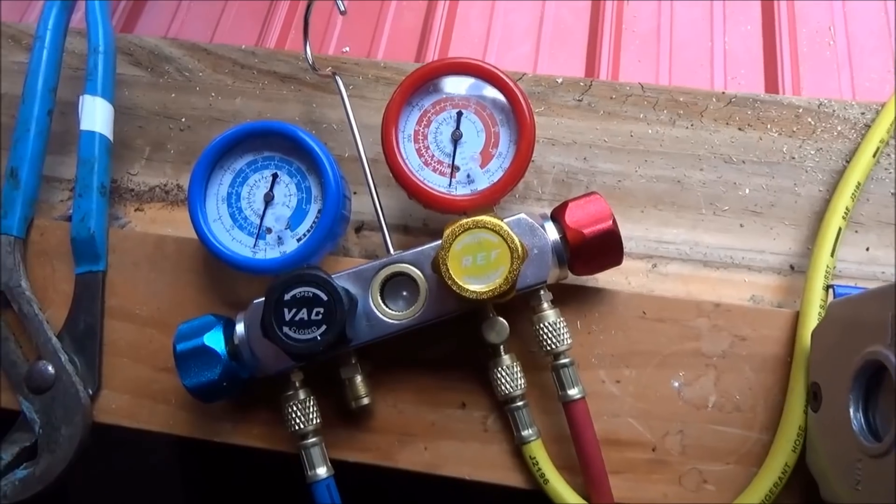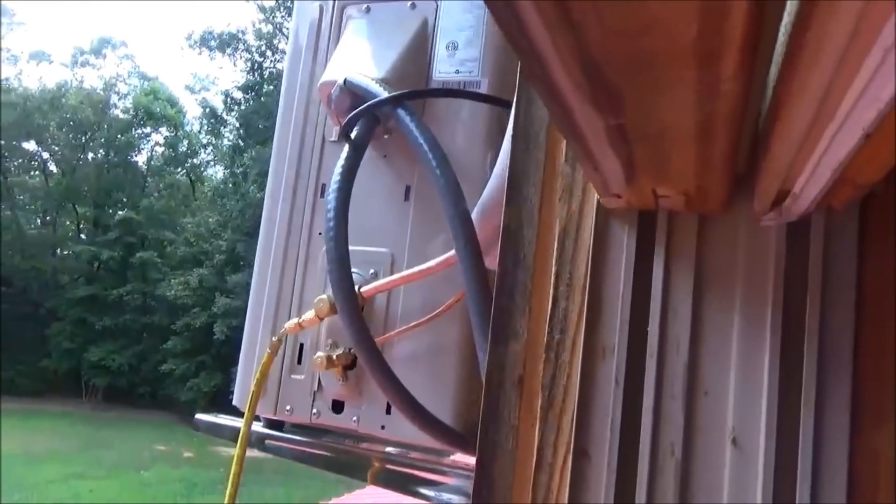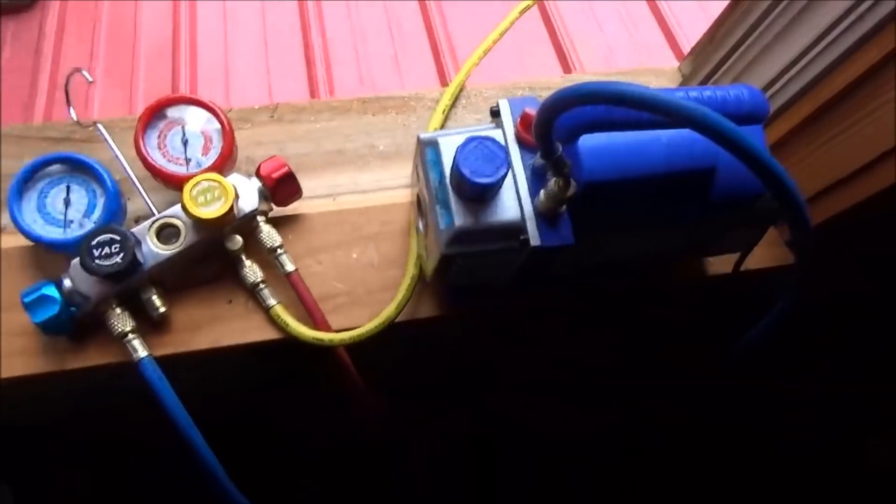For all those who commented on part one that I wasn't pulling a vacuum — I've got my vacuum pump hooked up and we're hooked up to the line set. We are going to evacuate the line, just wanted to let you know.